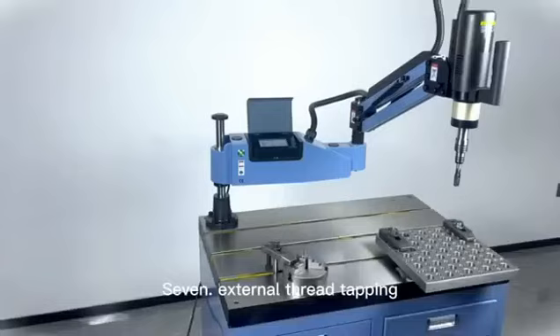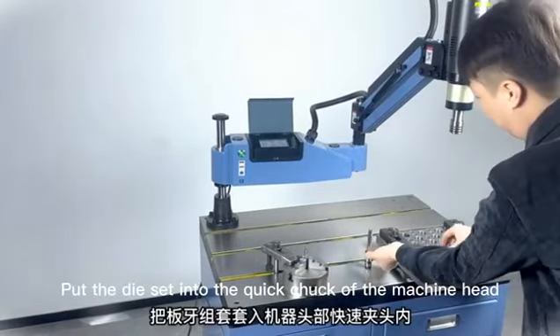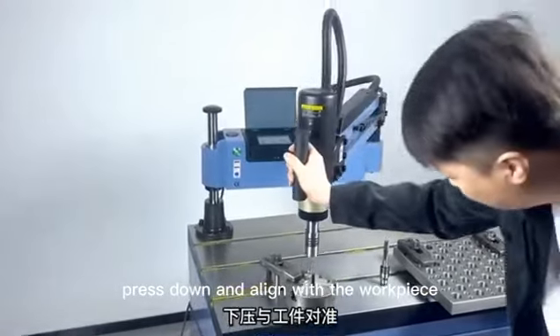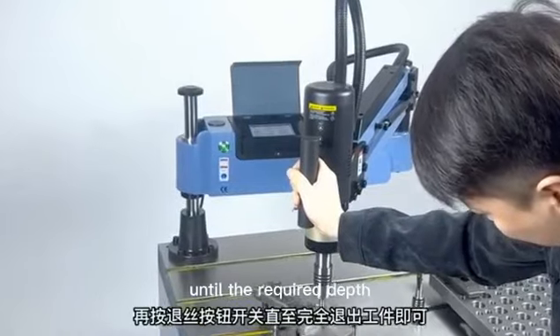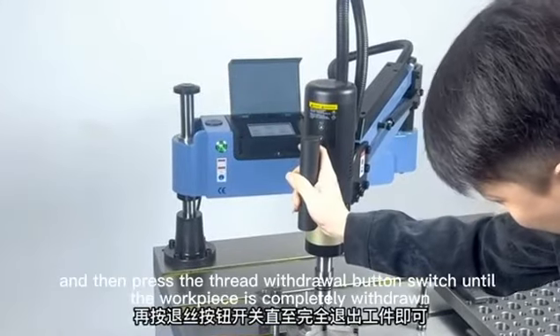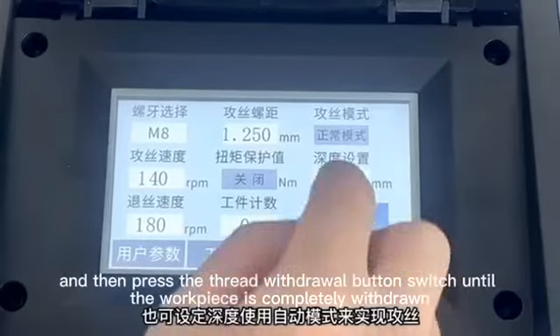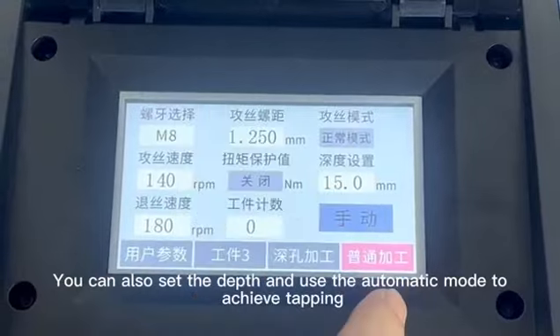External thread tapping. Put the dial set into the quick chuck of the machine head. Press down and align with the workpiece. Start the tapping button switch on the handle until the required depth. Then press the thread withdraw button switch until the workpiece is completely withdrawn. You can also set the depth and use automatic mode to achieve tapping.